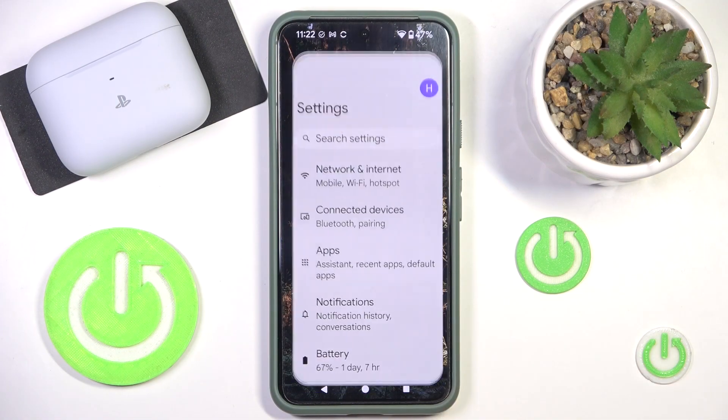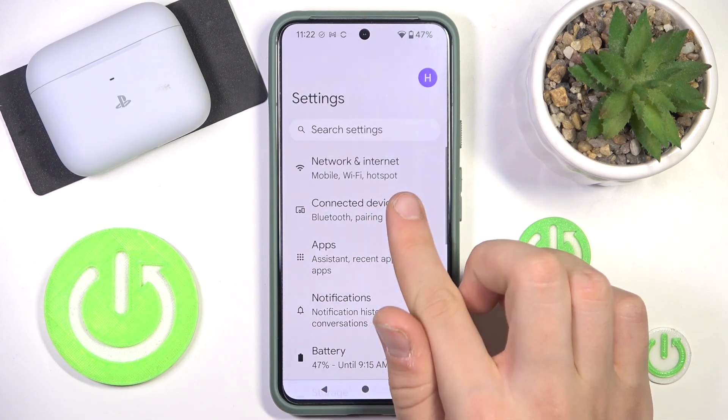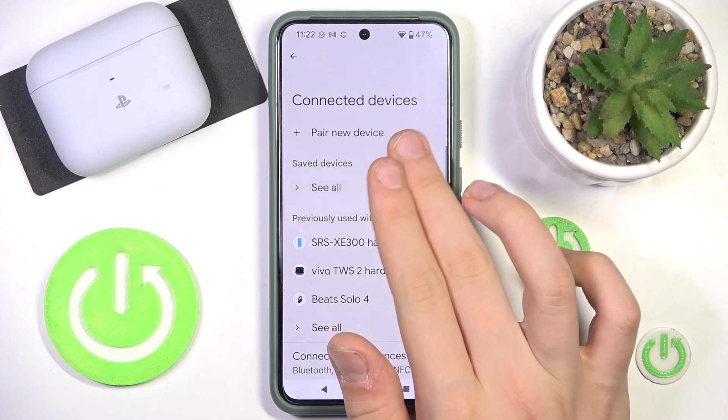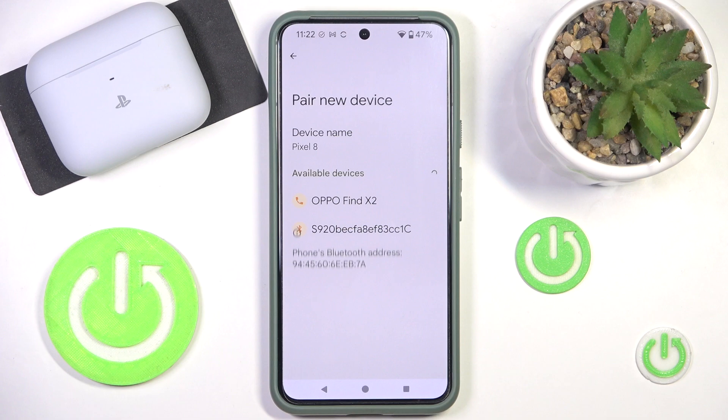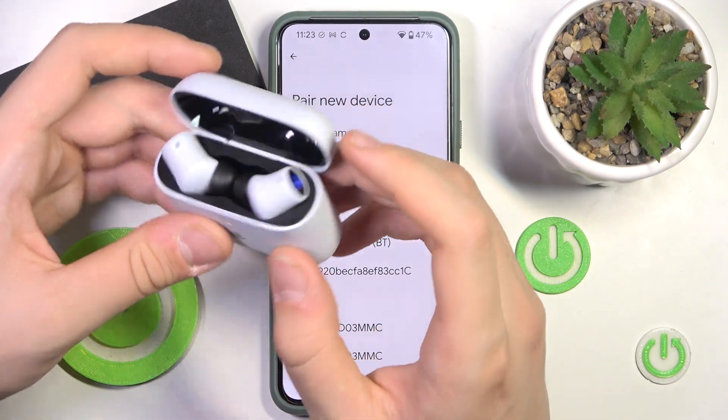First you have to go to the settings and then continue with going into connected devices. Here you have to click pairing device, and after that you have to open your headphones and go into pairing mode.